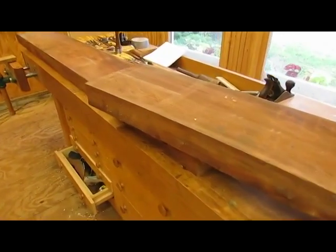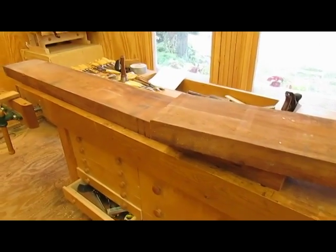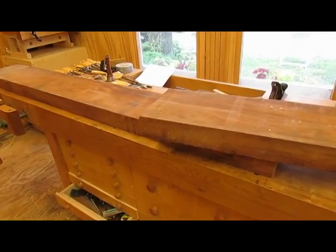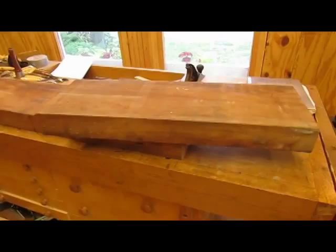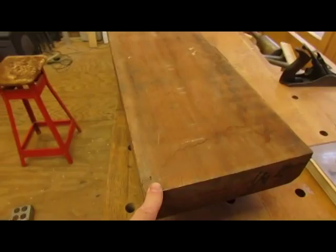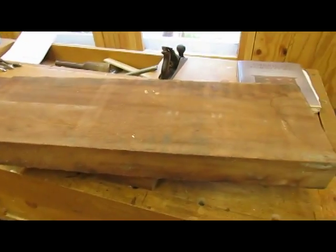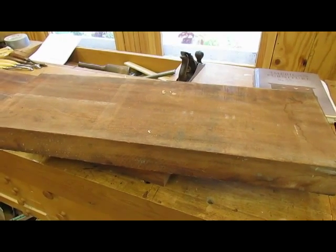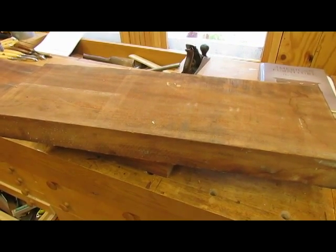I'm beginning to make the table with the mahogany that I bought at Erie a couple of weeks ago. Here's a piece of 12-quarter that's 8 foot long and 10 inches, a little more than 10 inches wide. I should be able to get three legs from each of the pieces, so I'm going to rip them on the bandsaw and we'll see how we do.